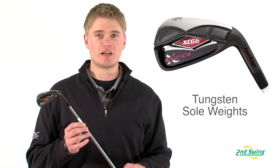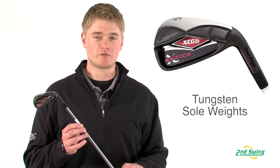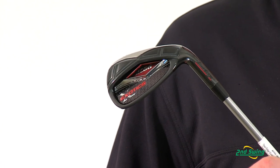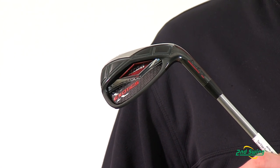Jason Henning with Second Swing, here today to talk about the Tour Edge Exotics XCG6 irons. The XCG6 irons are a game improvement club that have a center of gravity positioned perfectly because of the tungsten weights in the sole of the club. The tungsten weights position the center of gravity farther back in the club to deliver easy, high-flying shots, even on off-center hits.